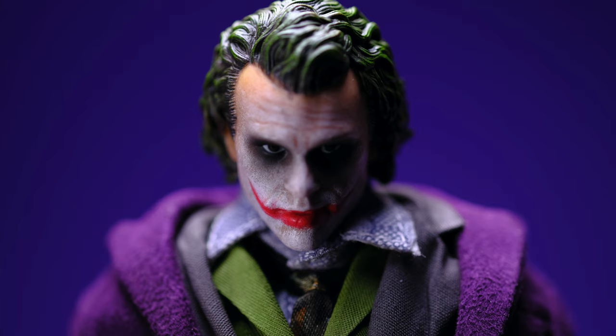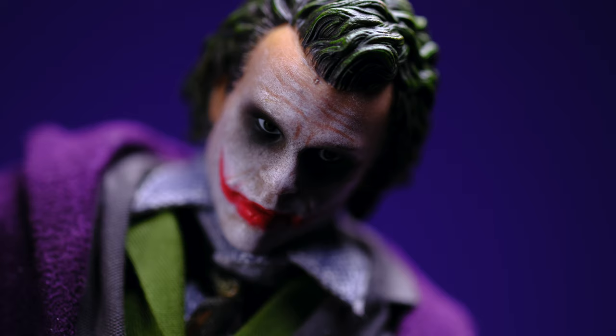I'm happy that Beast Kingdom tackled this version — they killed it. The head sculpt is very well done, the soft goods are well executed, the jacket and overcoat look really good and don't look too baggy. The articulation is restricted a little by the clothing, but you can get Joker into any pose he'd be in. Remove the jacket or the overcoat and you get even more articulation. The body underneath is very well articulated, and the design just trades off some range — but it all works out because it's an awesome figure.